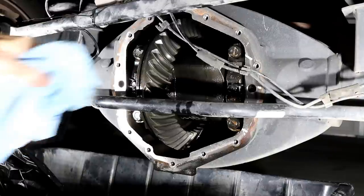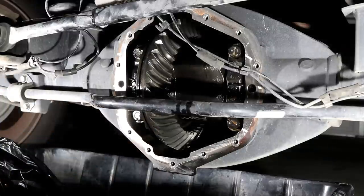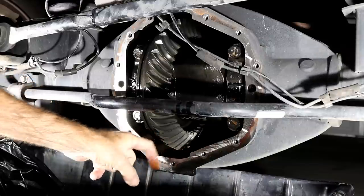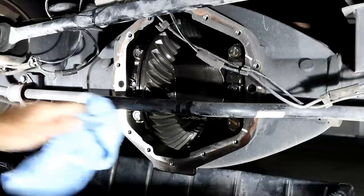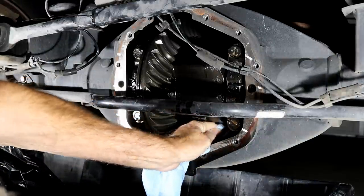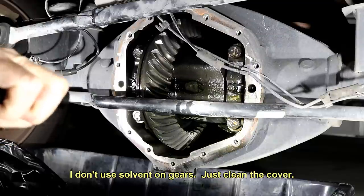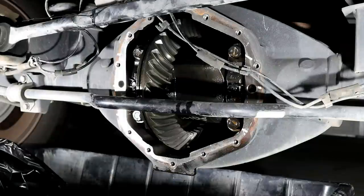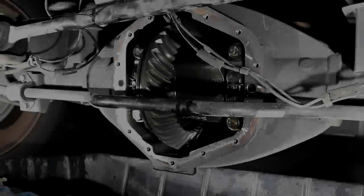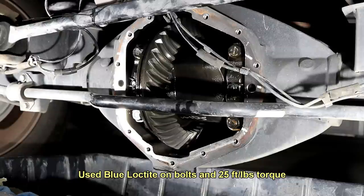We've got our lint-free cloth here. Let's see what we've got in here — not much of nothing but oil. We're going to go ahead and reach back there as far as we can. That's a horse of a rear end right there. It looks good though — I'm just going to keep cleaning a little bit more on it, and then go ahead and start putting it together. We'll pin it up there, hang it with the new gasket, and then we'll worry about the Loctite and all that business.